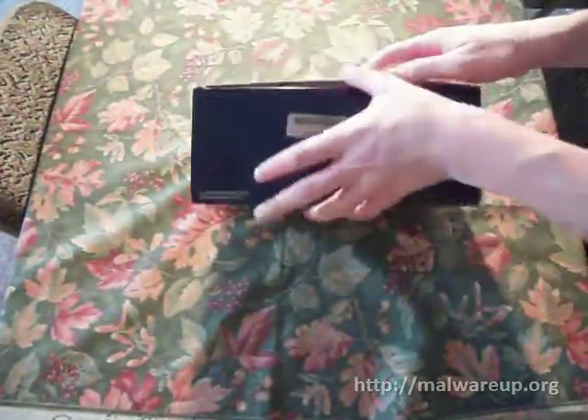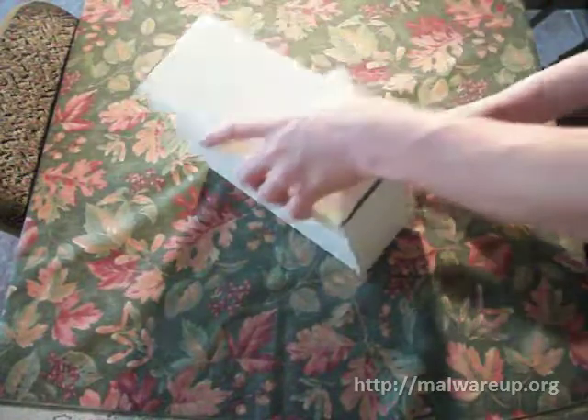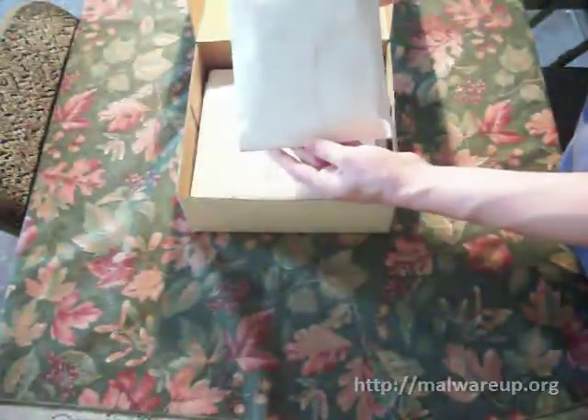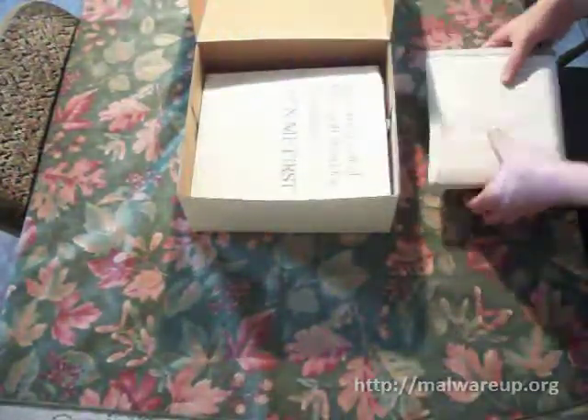It says for distribution in the USA only. Opening up the box, there's another cardboard box inside. Just to let you know, I wouldn't be unboxing this unless it was previously opened — just an FYI. Inside the cardboard box, we've got the disks, and these are factory sealed — they are not going to be opened at all. I can confirm there are two disks: a 5¼ and a 3½. I will be taking pictures of these, which will be up at MalwareUp.org.